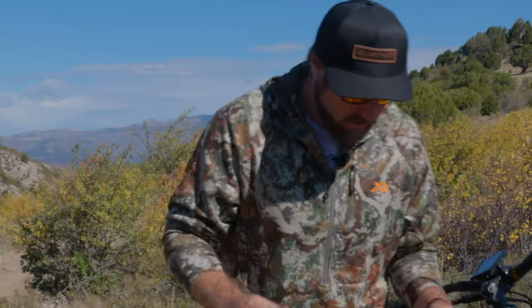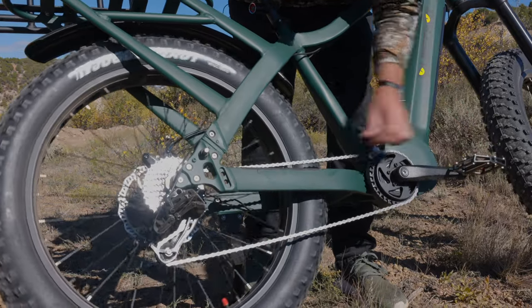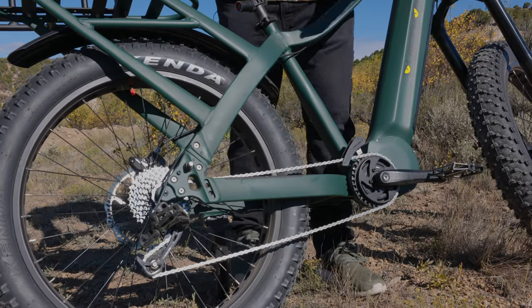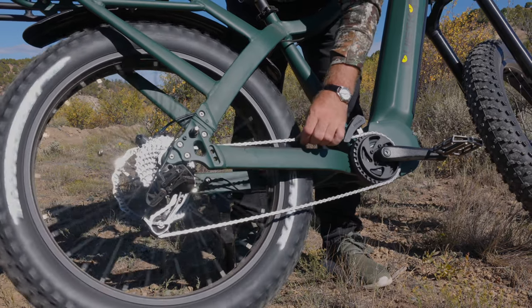What's crucial about the mid-drive motor is that it's going to be pulling on the chain in order to rotate the rear wheel. And what we want is the path of least resistance for all this energy to turn into rotation of the rear wheel.